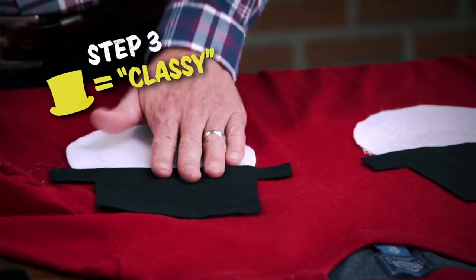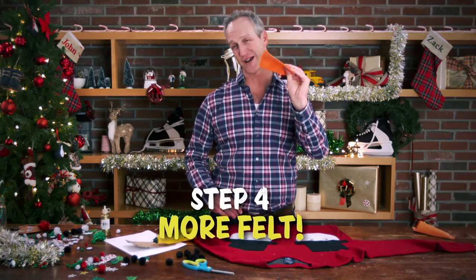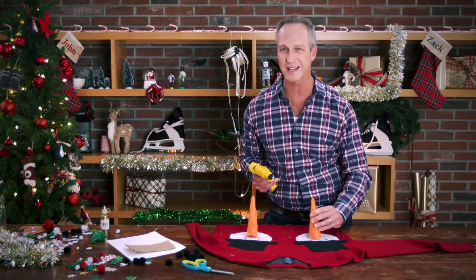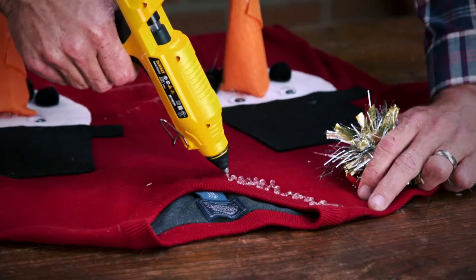Any respectable snowman wouldn't be caught outside without a top hat, a couple of eyes. This is orange felt — it's going to be a nose. Everyone has an ugly Christmas sweater party that they go to. That's what this is for. Not necessarily what we would call work safe, but you'll see what I'm talking about in a minute.